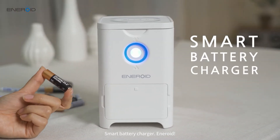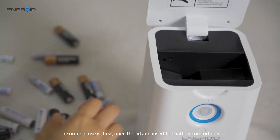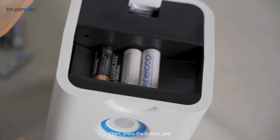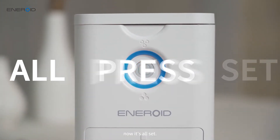Smart Battery Charger Eneroid. The order of use is: first, open the lid and insert the battery comfortably. Then press the button and now it's all set.